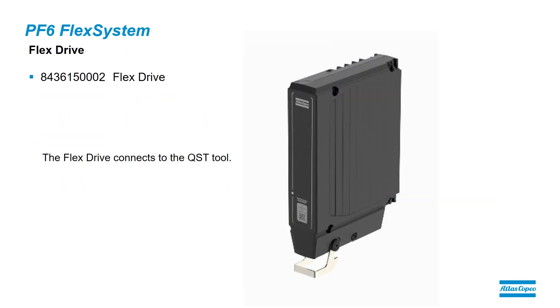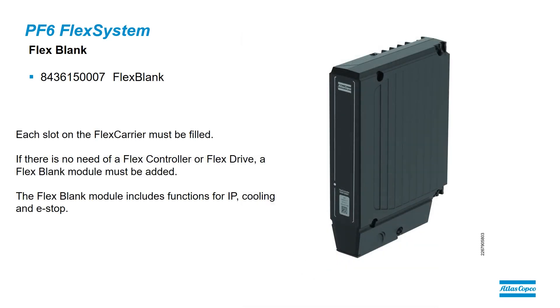The Flex Drive is what drives the QST tools, and one Flex Drive will control any size tool that we wish to connect. There will be one Flex Drive for each spindle. The Flex Blank is used to fill empty slots — we do not want empty slots in our carrier. So if there are any slots not being used by a Flex controller or a Flex Drive, that slot should be filled with a Flex Blank.